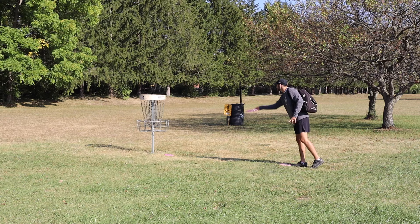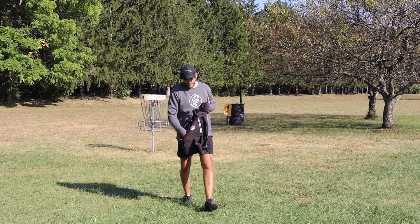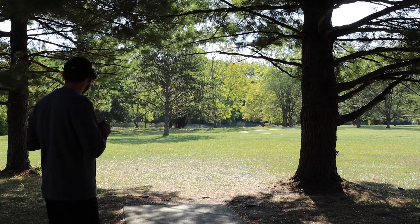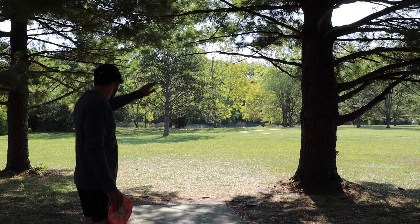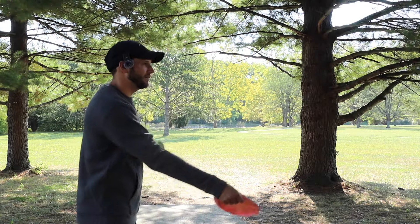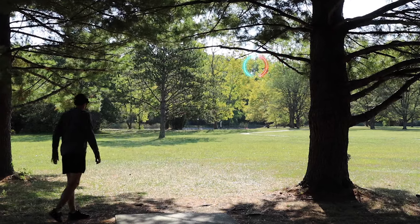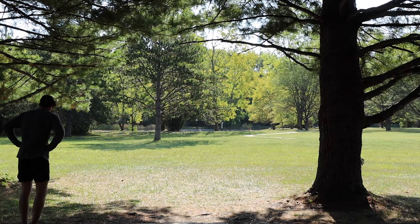The first two shots made me look good at the game. Hole five is going to be perfect for the Tasmanian Devil as long as we can get it out wide enough. It's a 270-foot par three — you want to go wide of this middle tree and just have it spike in. You don't want to go too far because there's a pond behind the basket that can get a little sketchy. Man, that thing gets left in a hurry — big skip.